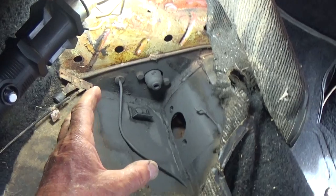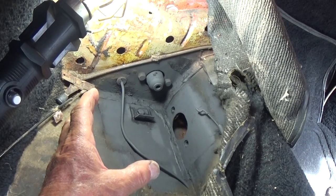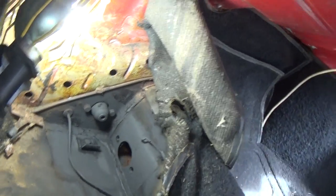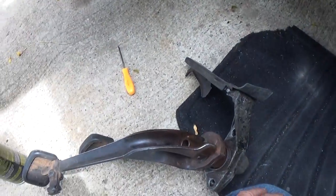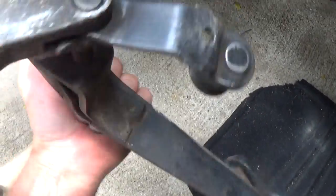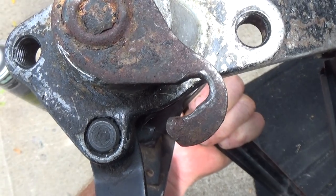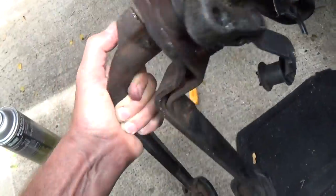It seemed like I would need to turn the wing nut on the clutch adjustment back by the bell housing more and more. So as long as I was in here, I figured I'd take the pedal assembly out of the tunnel, take a look at it, and put in a new throttle cable. If you look at it, it's pretty small.